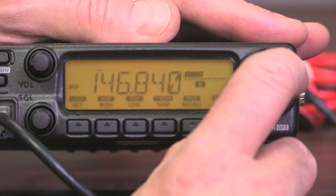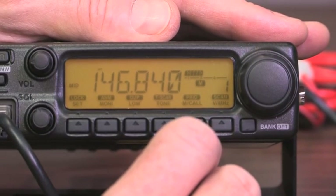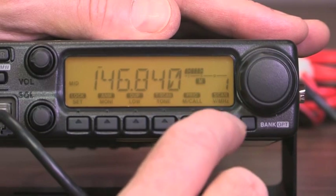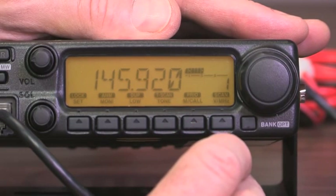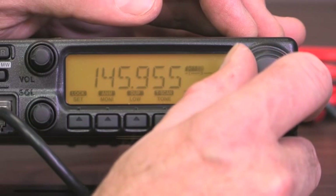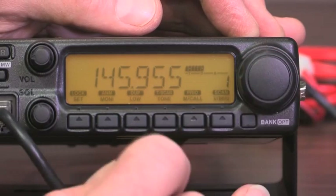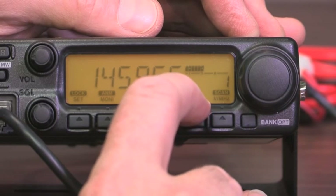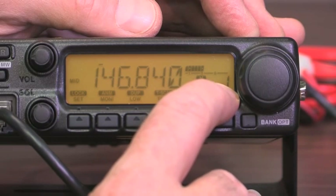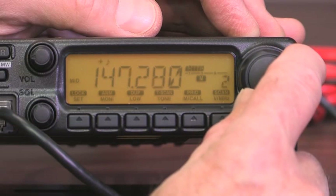Sometimes when you turn the radio on, you'll turn that big knob and won't see that number change — that indicates you're not in memory mode. If that happens, don't worry, it's easy to fix. If I push the far right-hand button — it says V/MHz — that puts us into VFO mode, and you'll see the frequency numbers change as I turn it, but you're not seeing the memory number change. To get back to memory mode, push the M/Call button — M stands for memory. If I push this button, it puts us in memory, and you'll see a little M there. When I turn the knob, you'll see the number change from memory one to memory two to memory three and so on. We want to normally operate in memory mode.